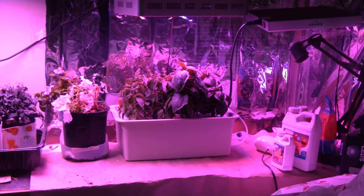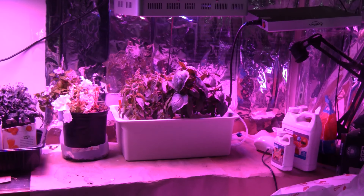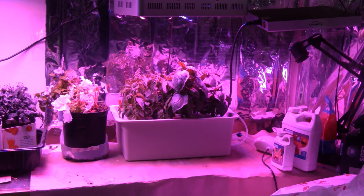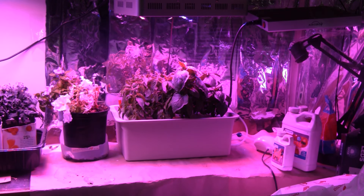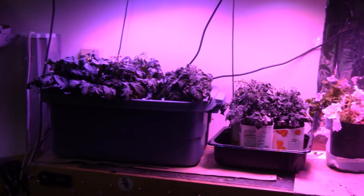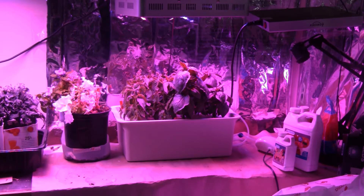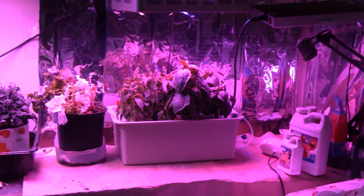Hey everybody, just a quick update for the Pathanor hydroponic system. It's been three weeks and I was going to wait 30 days, but these things are growing way too fast and going to flower. I'm also going to show you my hydroponic tomatoes over here — these are Red Robin — and those are starting to get tomatoes. But first let's talk about the Pathanor hydroponic system; I'll zoom in here.